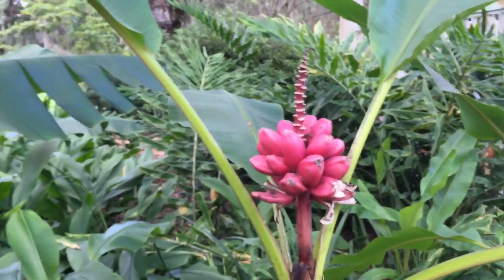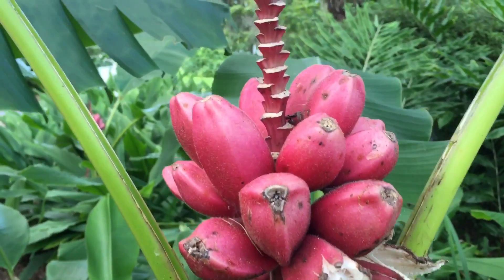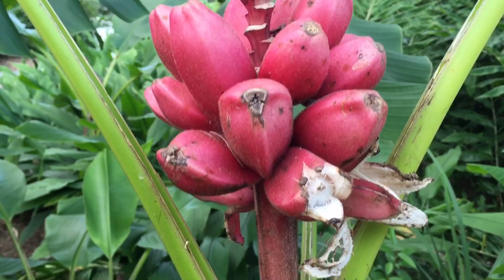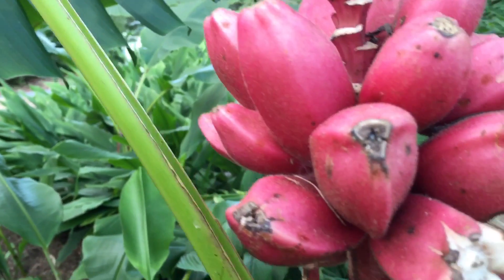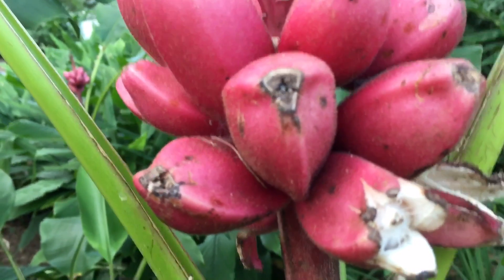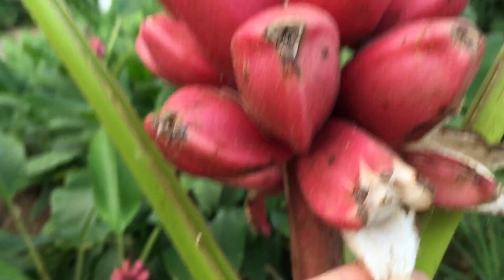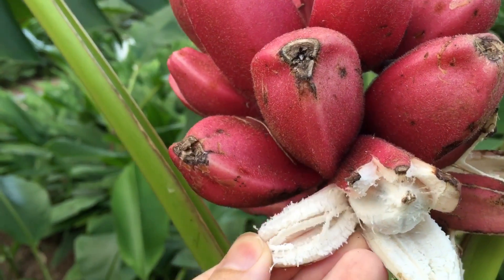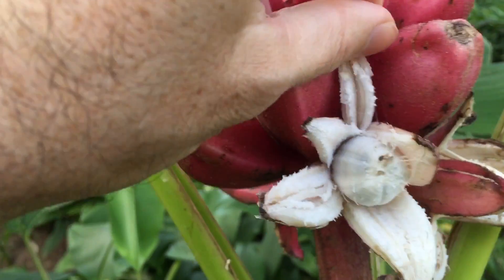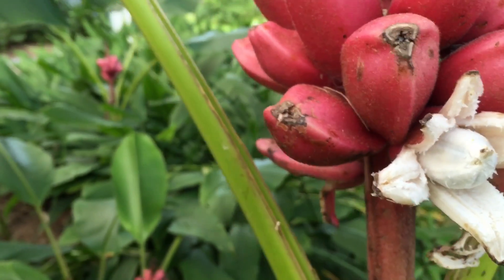Here's what they do — they splay open. You see how that one's starting to open there? That's how you know they're ripe. Probably in another day or two this would naturally completely open, but I want to go ahead and help it along, kind of peel this back a little bit so you can see. This is literally what it would look like either the next day or the day after.